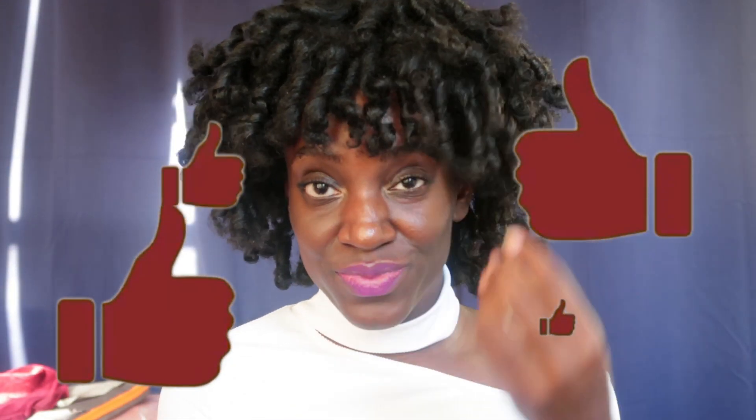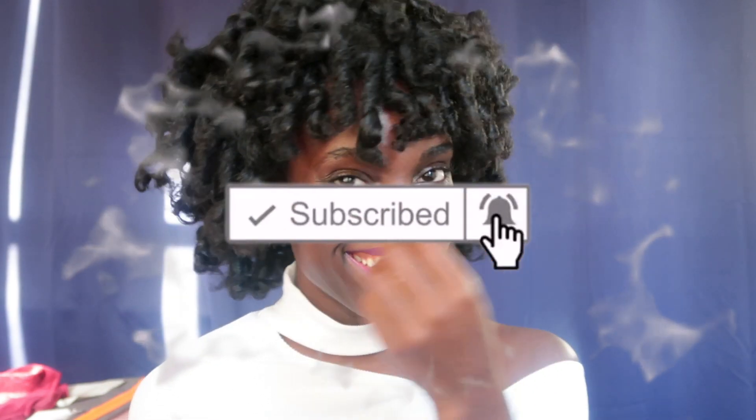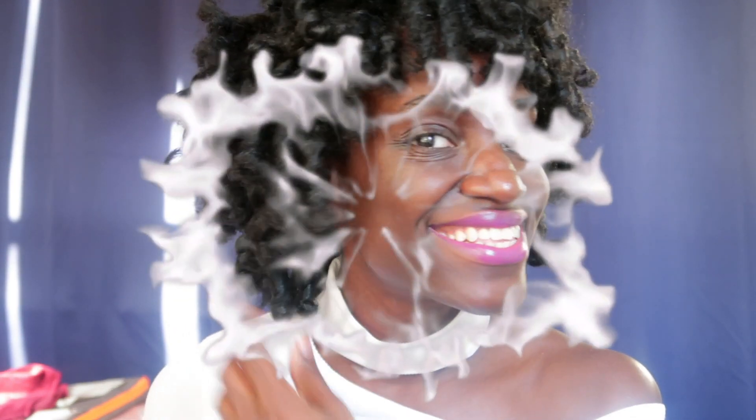If you like it, go ahead and give it a thumbs up. Go ahead and subscribe to my YouTube channel and press that notification bell so you can know when I drop a new video. To all of my new subscribers, I appreciate you. And to those who have been rocking with me from day one, I love you guys. Have a wonderful and blessed day. Bye!